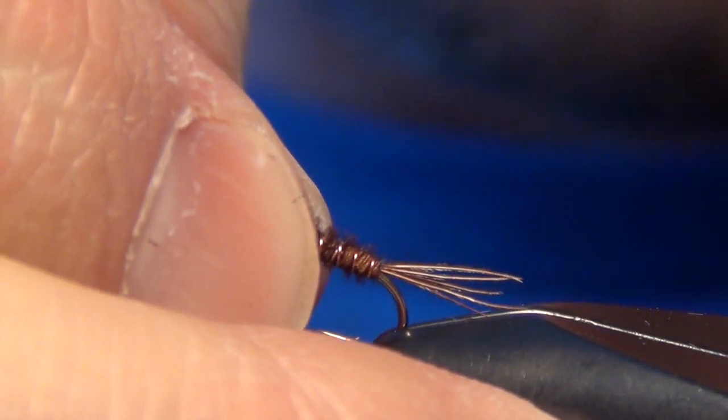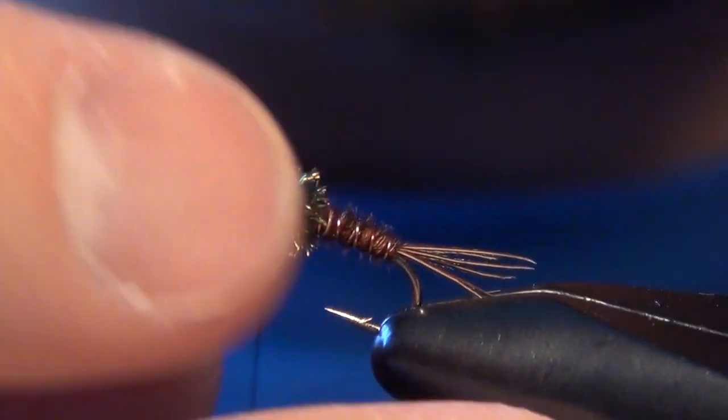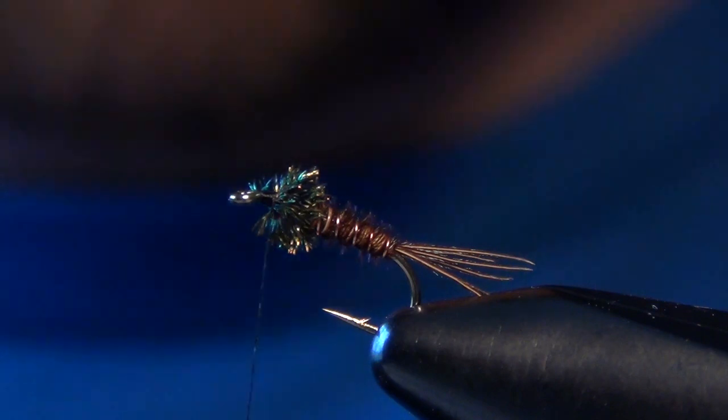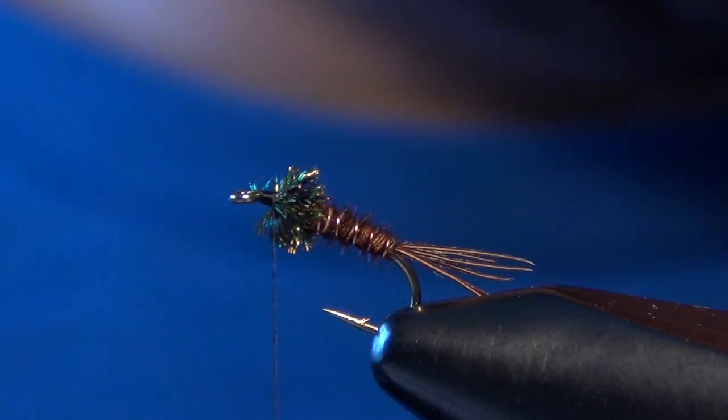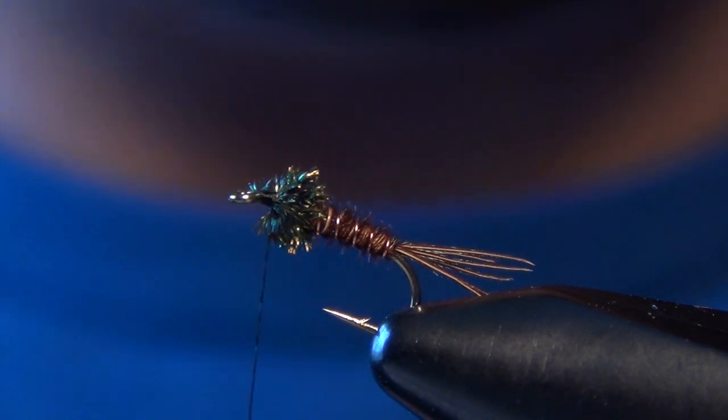I've found it easiest to actually angle the hook up in your vise just slightly. This will keep everything from falling forward off the front of the hook eye when you're wrapping your soft hackle.